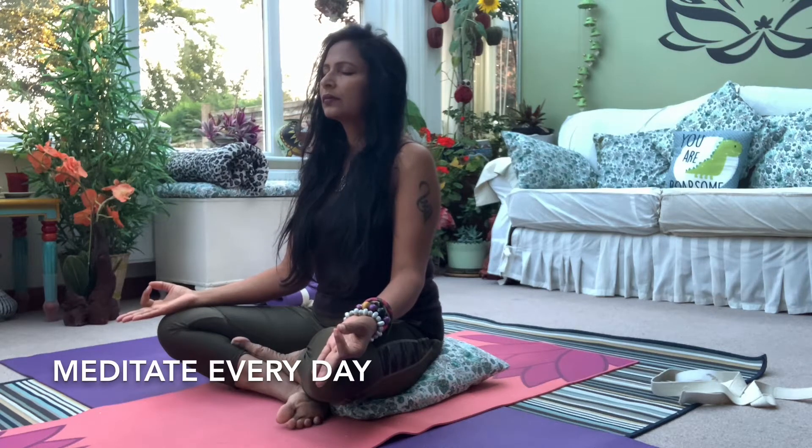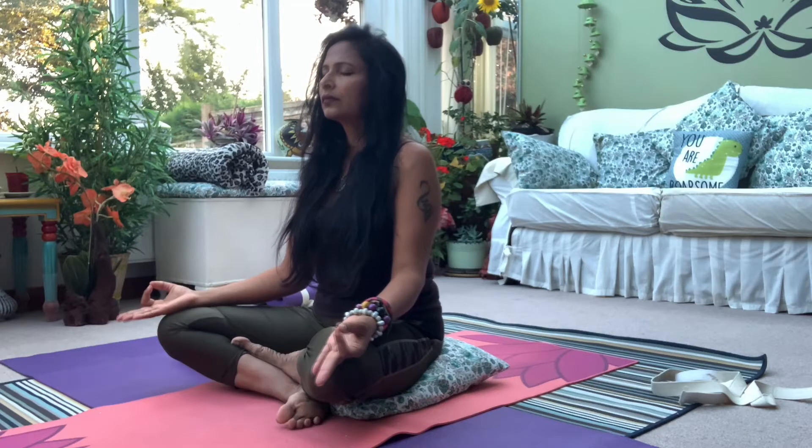Hi there, welcome to meditation class. Thanks for allowing yourself to bring into the practice. It's very important to know your priority and focus on — for very few short minutes of intentional reflection can really have a positive impact on the rest of the day.